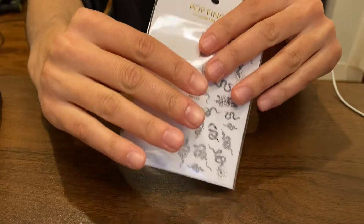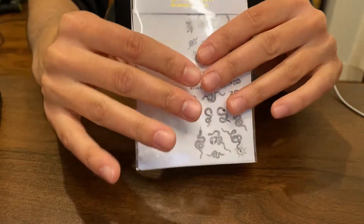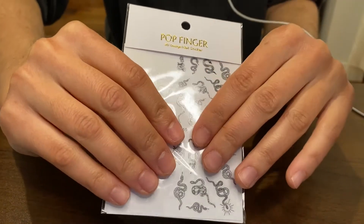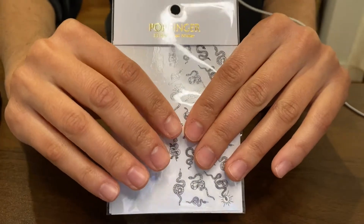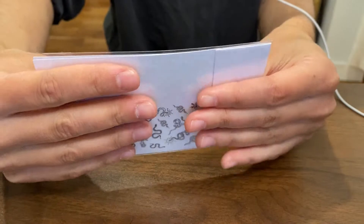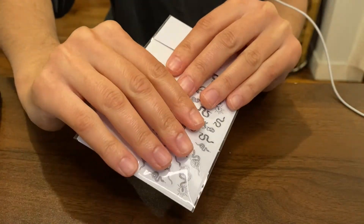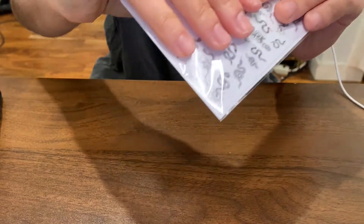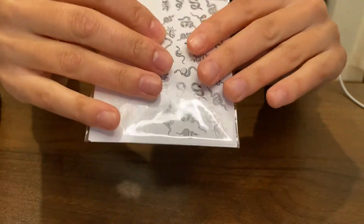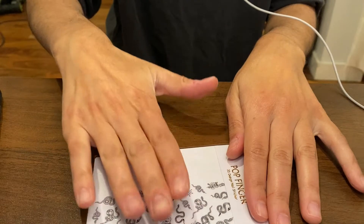So not to mention the packaging is crinkly. So let's enjoy that for a few seconds. I forgot how much I love sticky finger sounds.